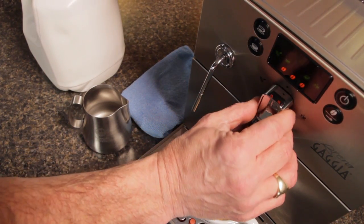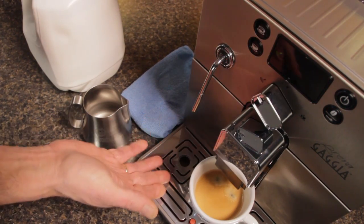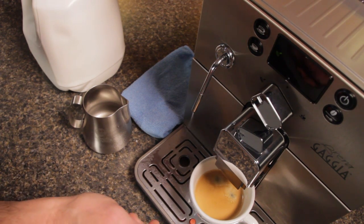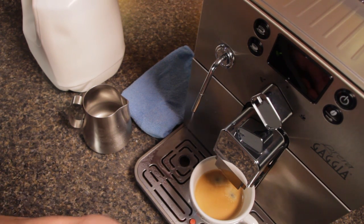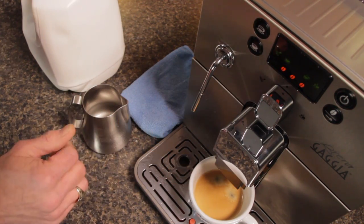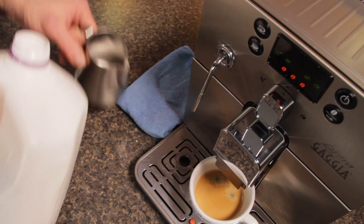The first thing we'll do is turn to steam. We're going to expel any excess water out of the wand — wait for all that water to get out of there. Solid steam. Now we'll turn that back to the center position; that's going to let the machine know that we want to steam, so it's going to be heating up while it does that.